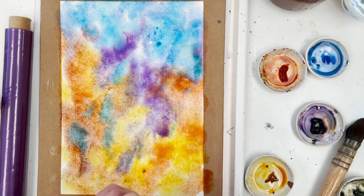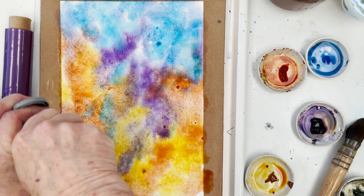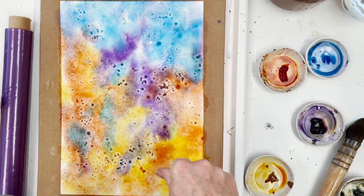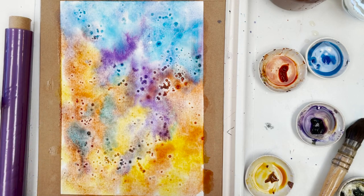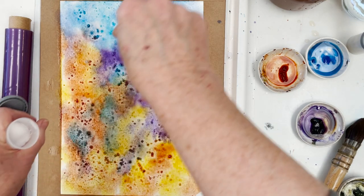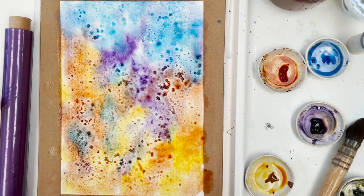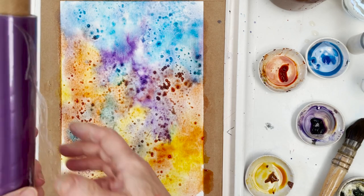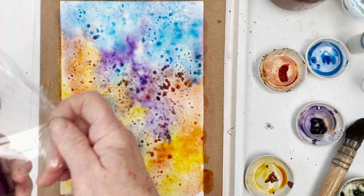Now we'll put some salt. Don't forget watercolour always dries lighter. We'll put some coarse grain salt — see how it's sucking up the paint? The pigment goes in. And then we'll get some fine grain salt and chuck that on. You can see it doing an interesting spattery, wettery thing. It doesn't really matter what this turns out like once it's dry, because we're going to paint over the top of it anyway.